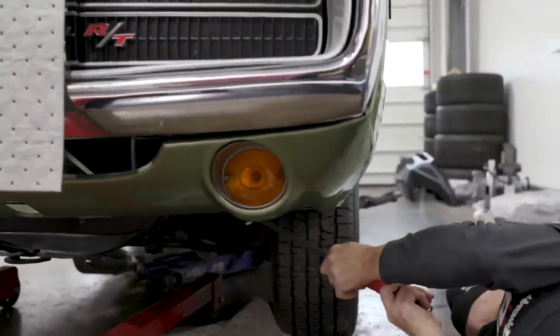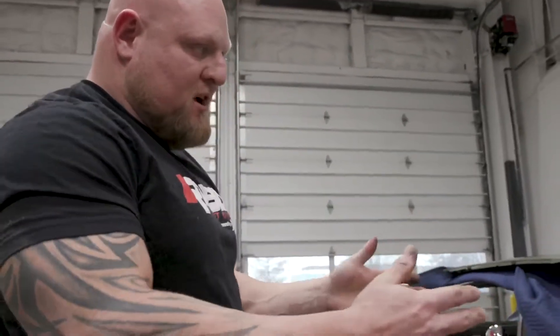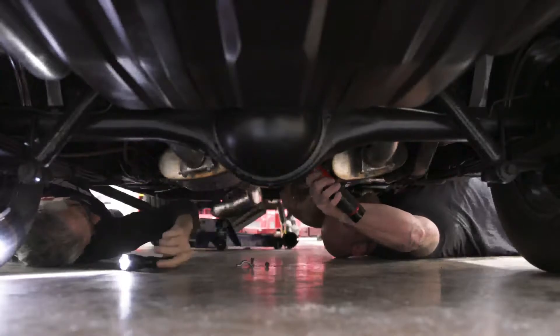The motor's kind of stuck on it. We still got it in a bind — the K-member's not letting us move enough. So what we're going to do is remove the drive shaft.